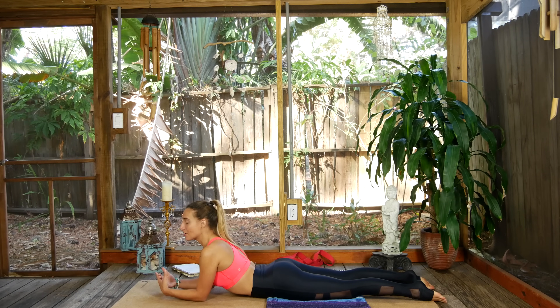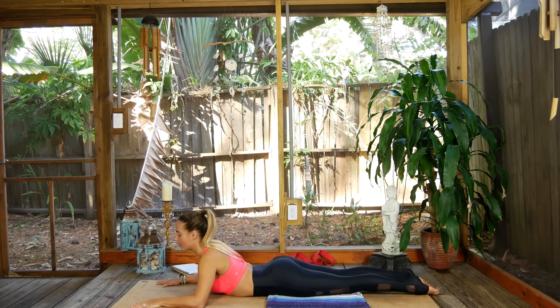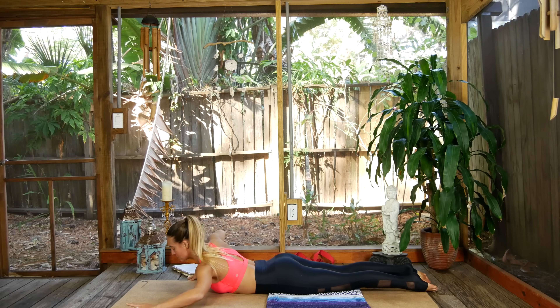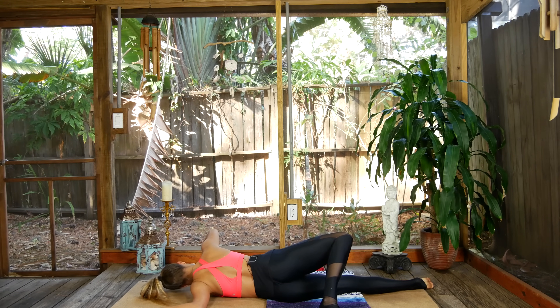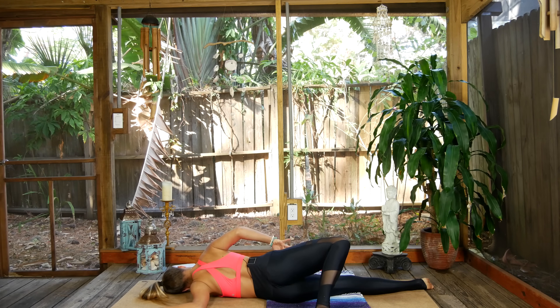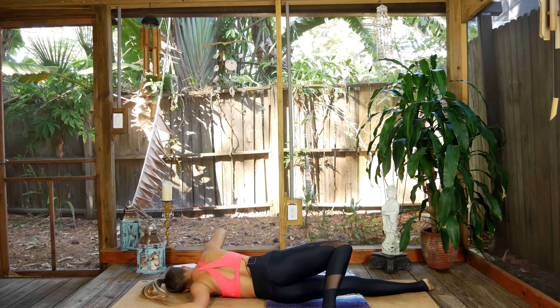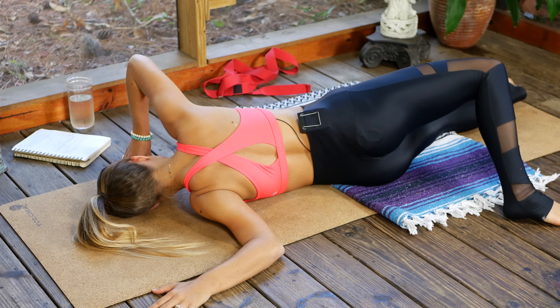We're going to start lying down on our bellies today and move into a really wonderful, slightly intense shoulder opener. Take the left arm out to a goalpost shape, making sure the elbow is coming directly out of the shoulder socket. Then slowly roll onto your left hip, bringing your head down toward the earth. That right leg can rest behind you with a bent knee, or you can let it go straight out — that is a little bit more intense though, so find what feels good.